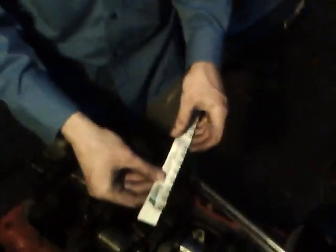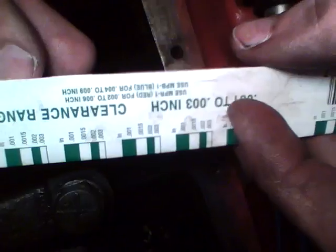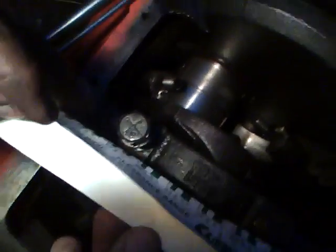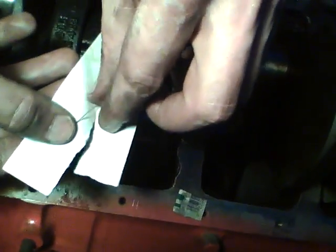Hello everyone, today we're going to learn how to check our main and rod bearing clearances with plastigage. You can get this at AutoZone or O'Reilly's — it comes in a big container. It's just a piece of paper, and this one says 1,000 to 3,000 inch range — that's the green one. Always start with this one and work your way up to the bigger sizes like the red or the blue.